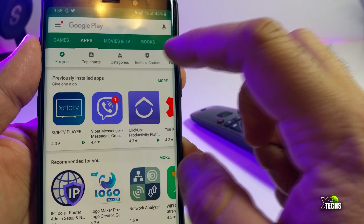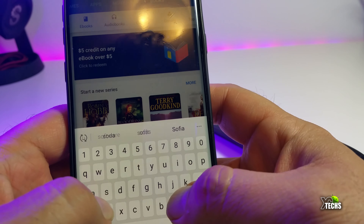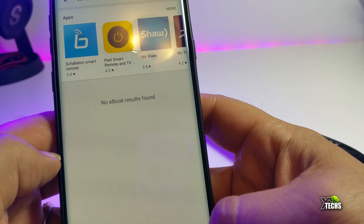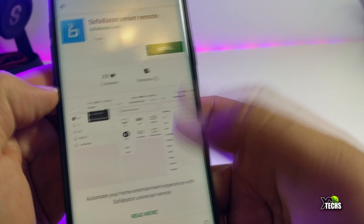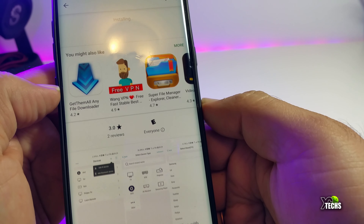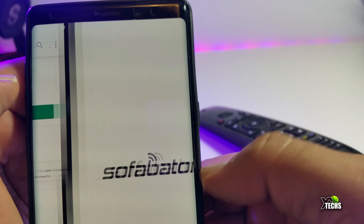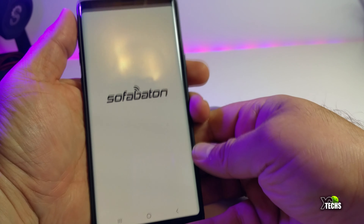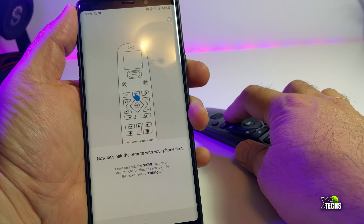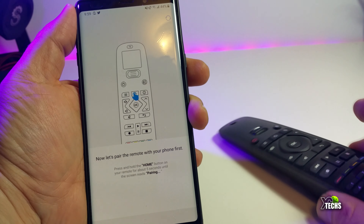To pair it, make sure that Bluetooth is on on your phone, and then you have to download the SofaBaton app which is available on the Google Play Store. Once you get that done, open it and pair your remote for the very first time with the app. Now if you have had the battery in for longer than expected it will not be able to pair, so you have to take the battery out, wait a couple of seconds, put it back in when the app is asking for it, and then it will pair very quickly.